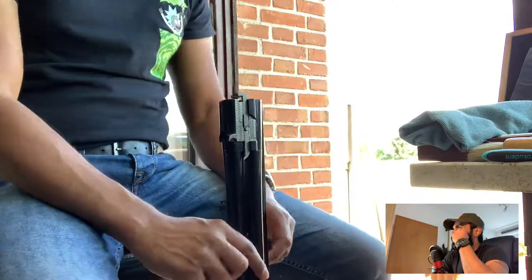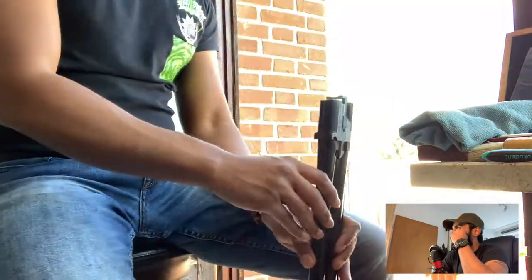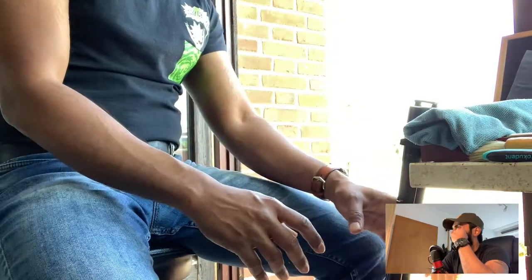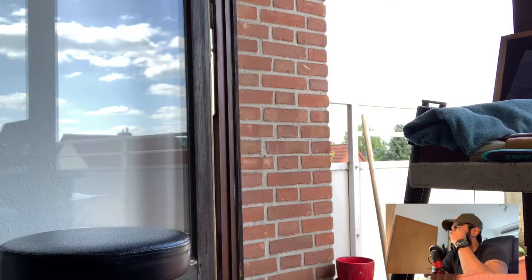I've been shooting international skeet, and this is right after today — once I was back from the range, I thought I would give it a thorough clean again, especially focusing on the barrels.